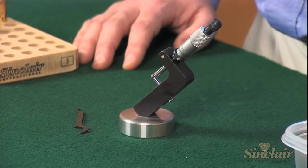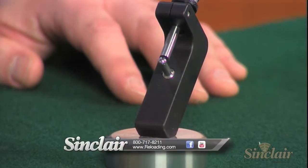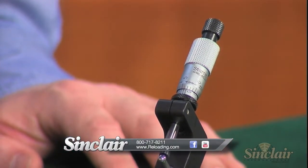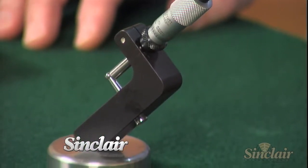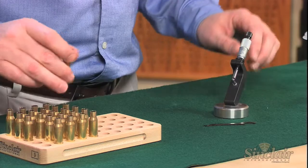It's designed around a high-quality steric micrometer head that's capable of measuring in one ten-thousandths of an inch increments. The micrometer head and anvil are completely adjustable and enable the user to measure neck wall thickness right up to the junction of the case neck and shoulder, which is a critical area when neck turning.